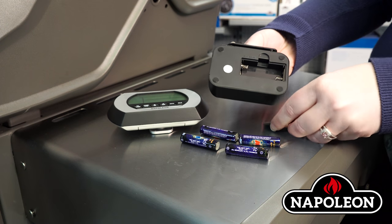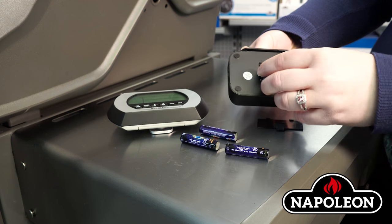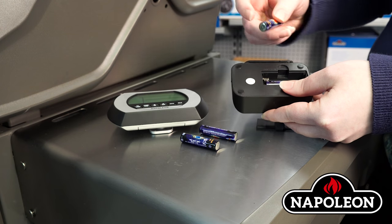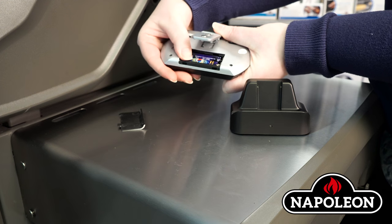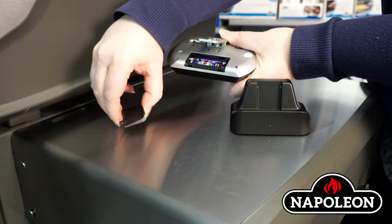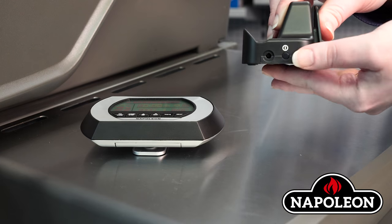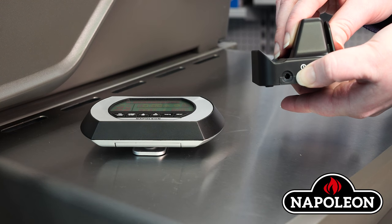Turning the thermometer on. Step 1: Remove the battery cover and insert two batteries into the transmitter and two into the receiver. Step 2: The receiver will beep when the batteries are inserted. Step 3: Press and hold the on-off switch on the transmitter.